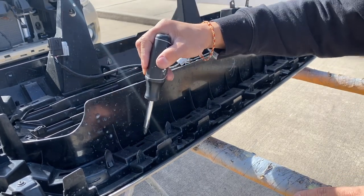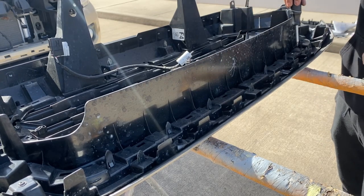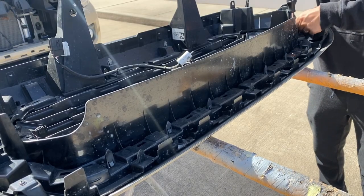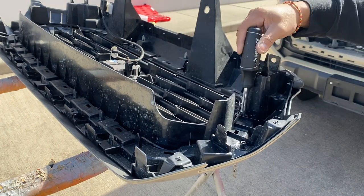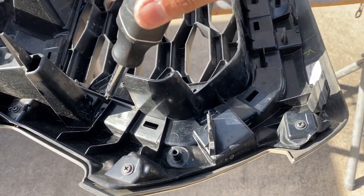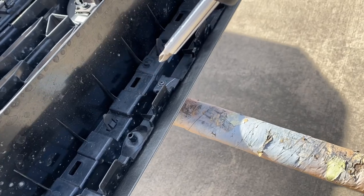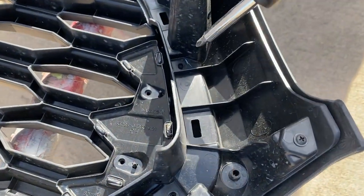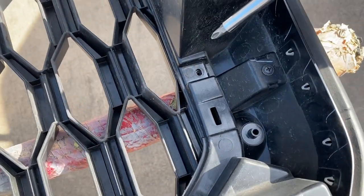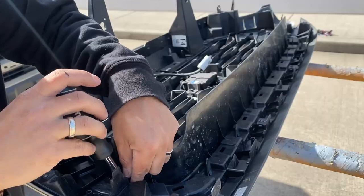Anything here close to this edge right here — boom, one right here. Follow that along, it's going to be another one over here. Just get close to this and follow along this outer rim right here and you're going to find some screws. Follow that — you're going to have one right here, follow it, follow it, another one right there. Keep following it — another one right there, another one right there, another one right there, another one right here. There should be eight of them.